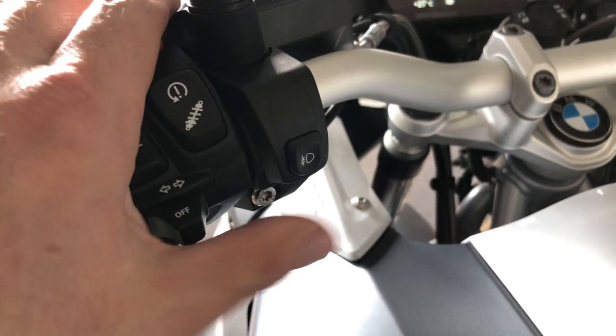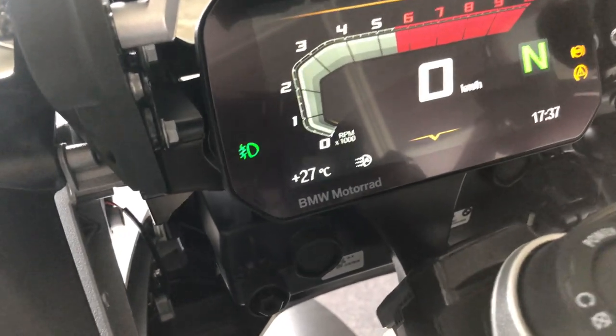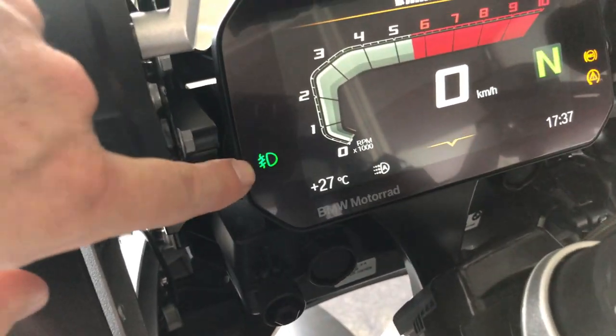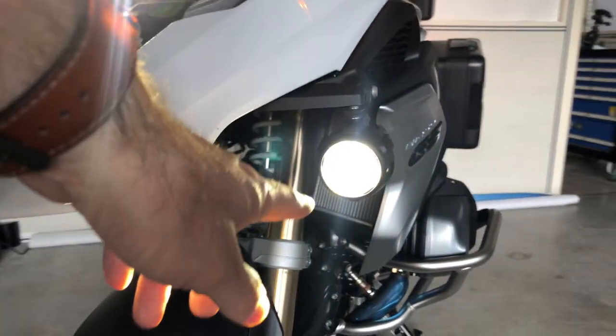This button is for the additional lights. When they are on, you can see it displayed here — and these are the additional lights.